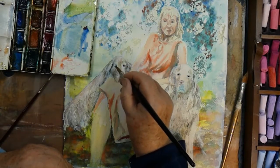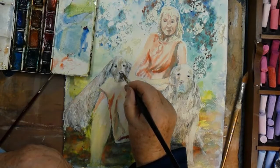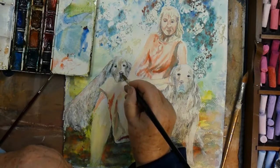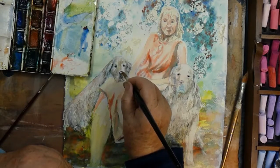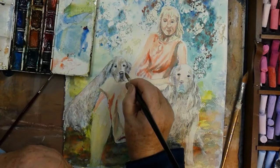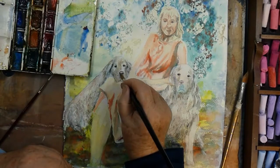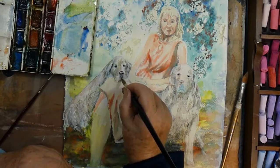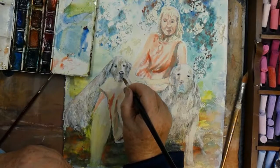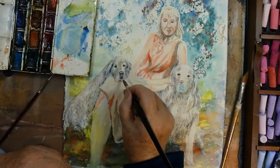Then I'll go back and probably work into the background and start neutralising some of that yellow. It's good to try to work all over the painting, not just try to finish off one area. That's why I've still got part of Carla's space to go back and work into. It's good to be focusing on the whole painting, not trying to detail up one area and have it end up being out of context with the remainder of the work.